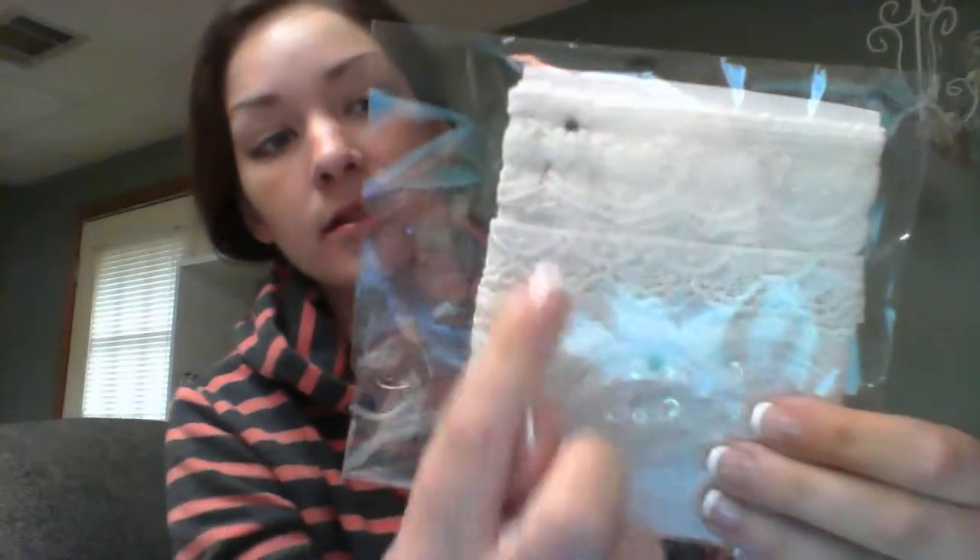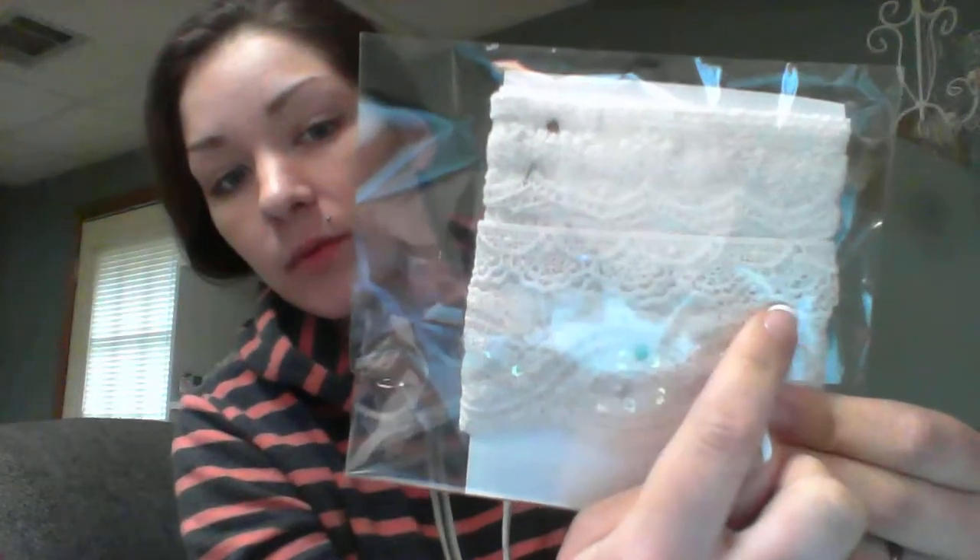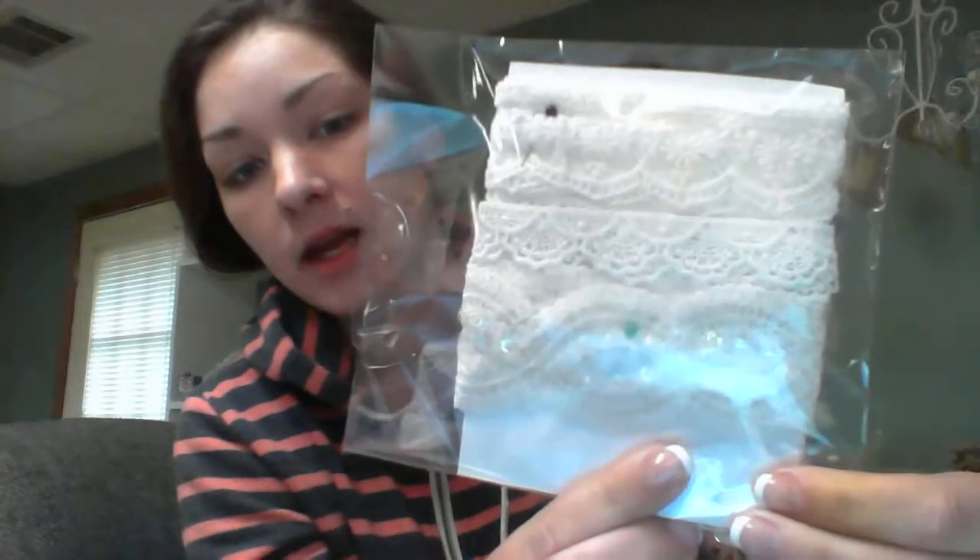And then here are the white ones. There's a really, really pretty one, a thinner one, and then a nice sequins one there.